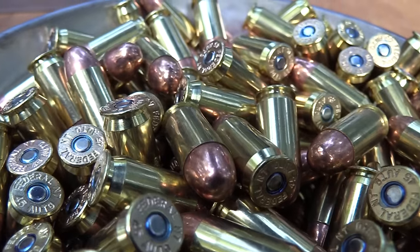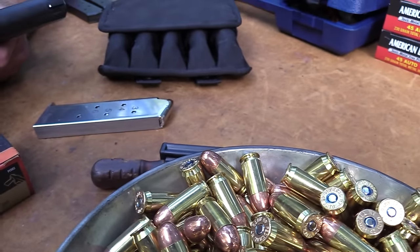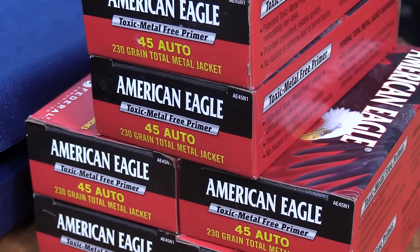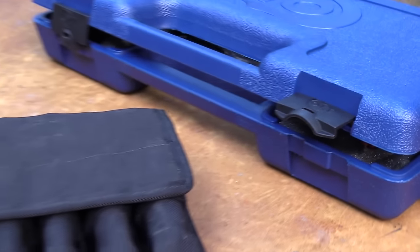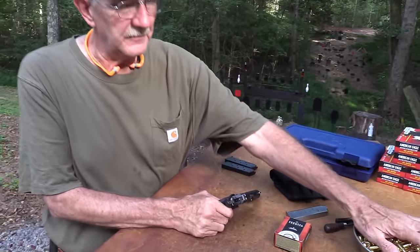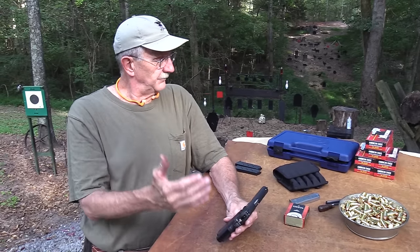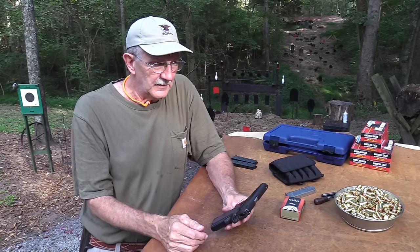I remember quite well how the Colt Commander, and especially the Lightweight Commander, people would speak about it with reverence. We're going to be shooting .45 auto through it, because that's what it's chambered for. American Eagle — we've got a bunch of it. Thanks to Federal, we appreciate their help. Thanks to Federal and Buds for being here for us.